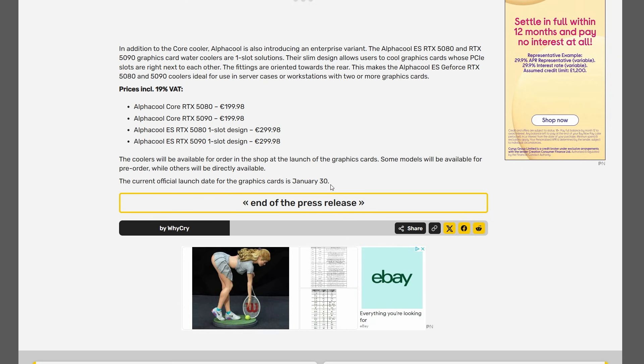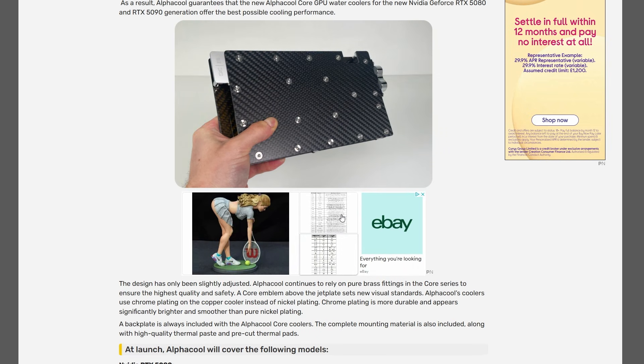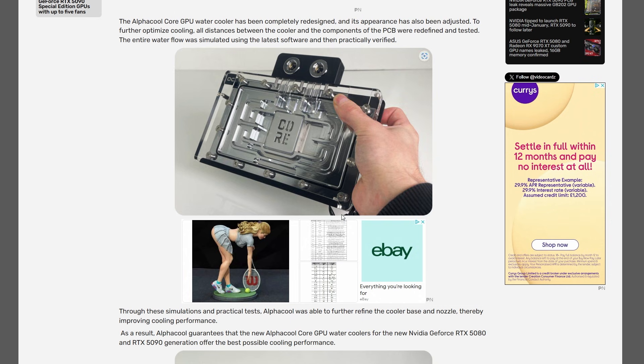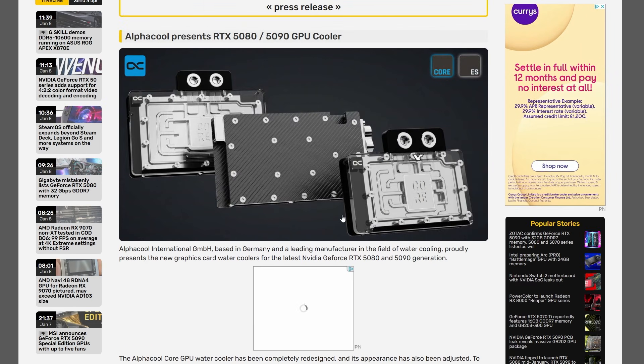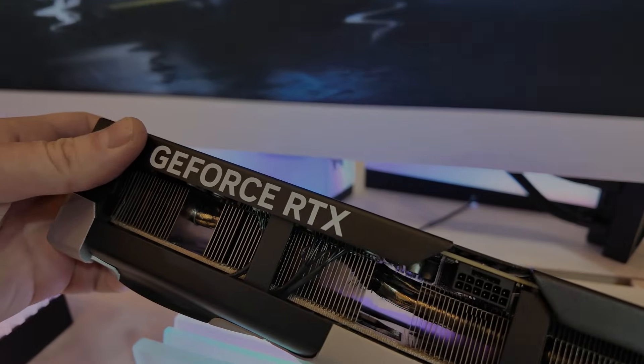They're saying they will release water blocks for a variety of models — not only the Founders Edition, but a variety of models from Asus, MSI, basically the companies that won't have water-blocked GPUs on release date, which is really good. Personally, I'm going to wait to see what they release closer to January 30th and make a decision then.